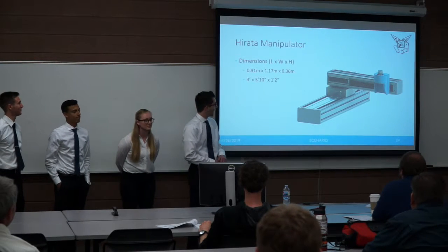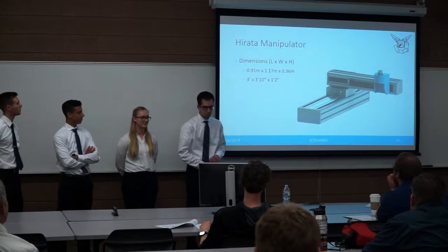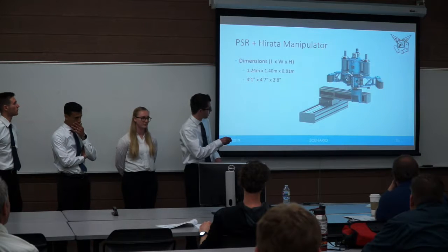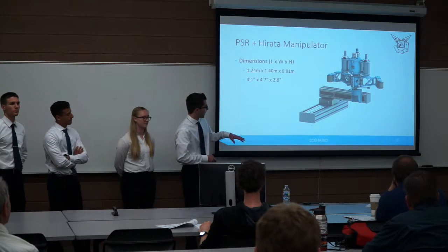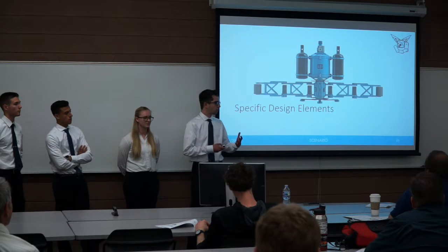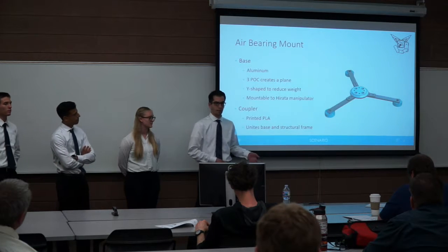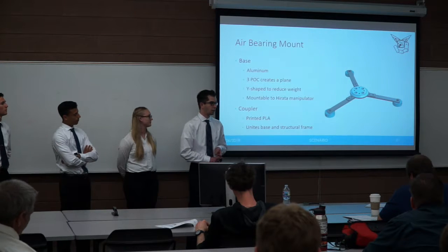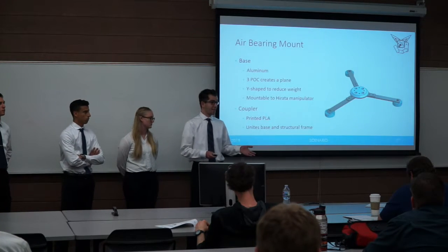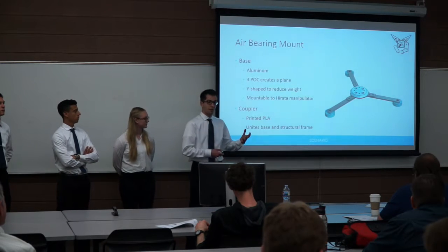Now let's dive into the PSR design elements. First is the air bearing mount — the bottommost section of the planar space robot. The base is constructed of aluminum bar stock and water-jetted plate. The three-point contact formed by a Y-shape allows our air bearings to create a stable plane. The center mounting hub permits mounting to the Harada manipulator, and a 3D-printed PLA coupler permits the base to be mounted to the PSR body.